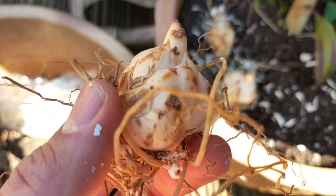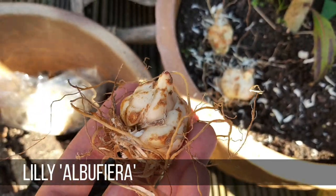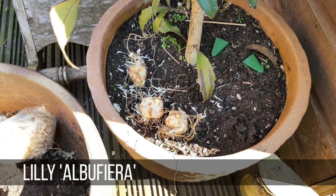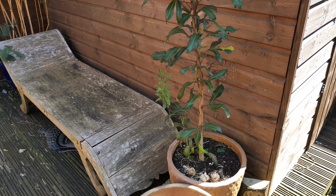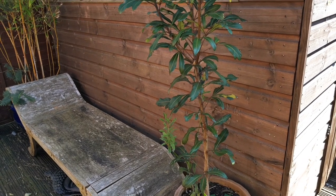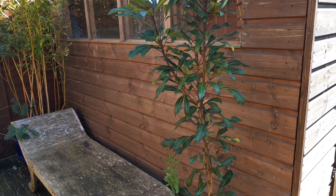I was kindly given these Asiatic lily bulbs by a next door neighbour and they're an exotic looking pink flowering variety. It was a real treat being given these lily bulbs because none of us can get to the garden centre to buy anything new at the moment. I'm planting them into this pot and when they flower they should brighten up this dark corner of the shed.